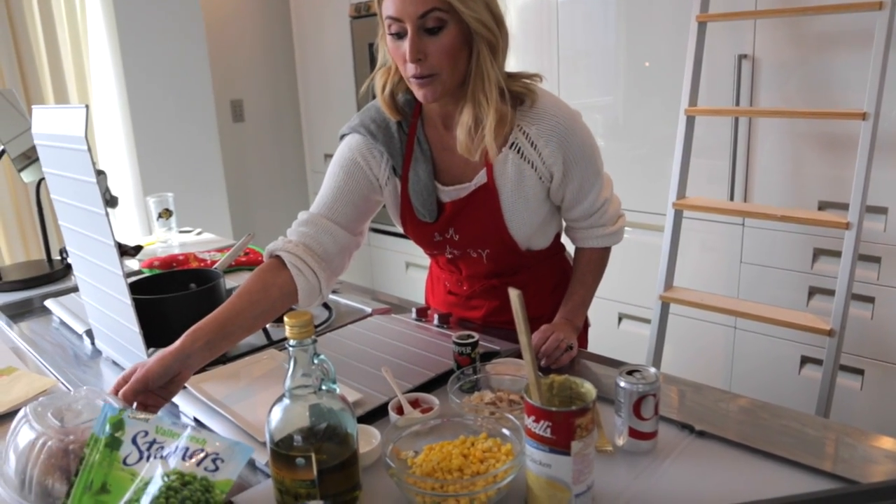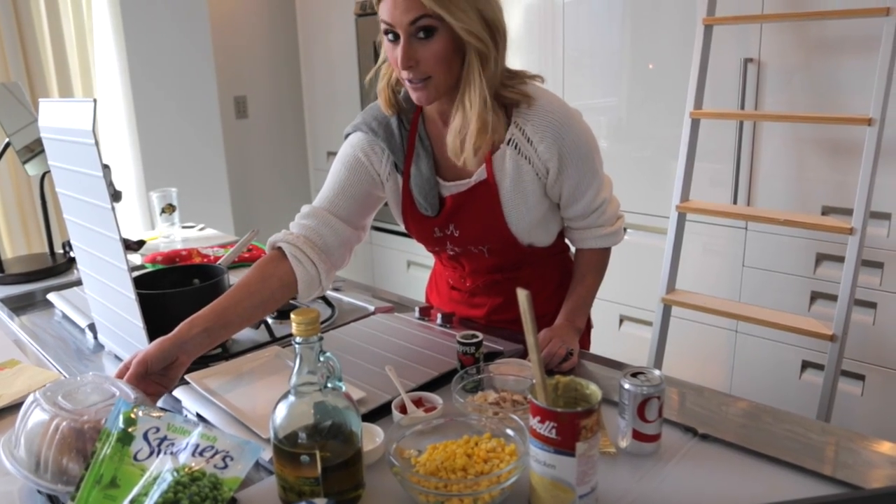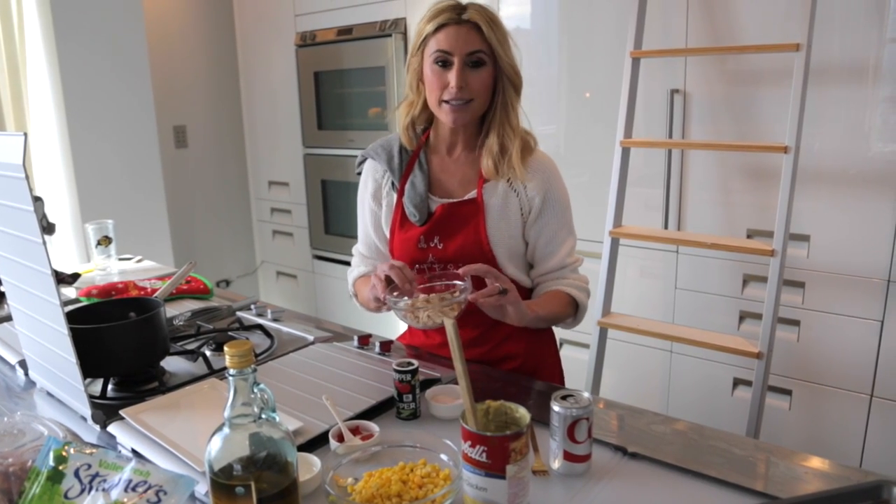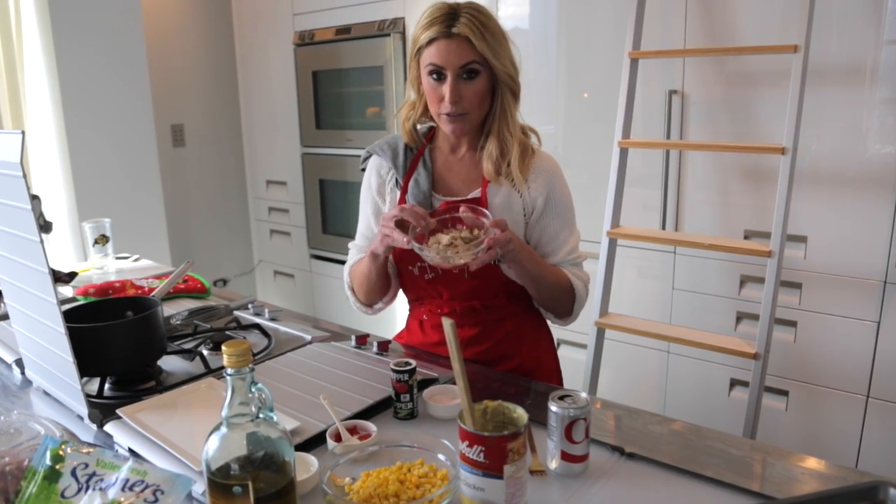We are also going to use one of these rotisserie chickens, which you guys know I love. I've already shredded off half of a breast and a little bit of a leg — had to give some to the dogs. So I have a little bit here.